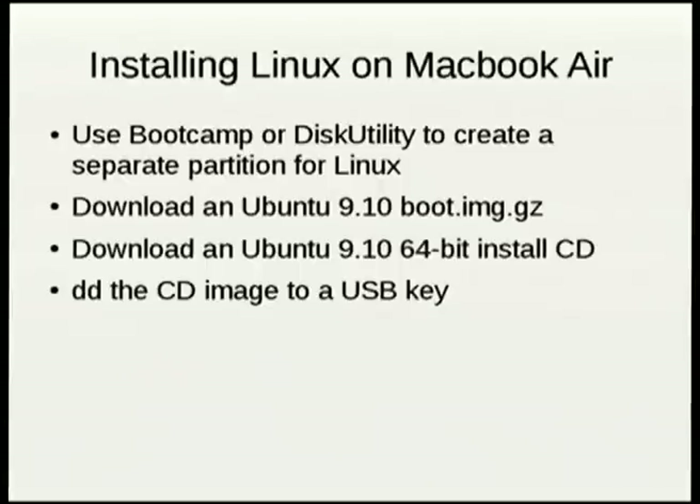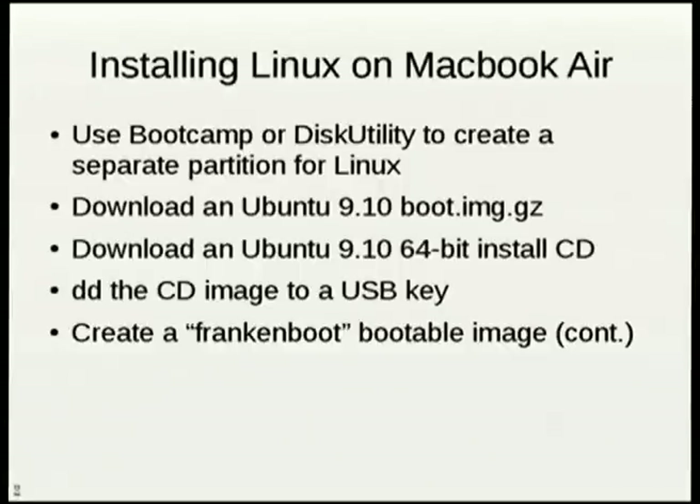I then put the CD image on a USB key. Remember, I can't boot from it. So I did this thing I called Frankenboot.